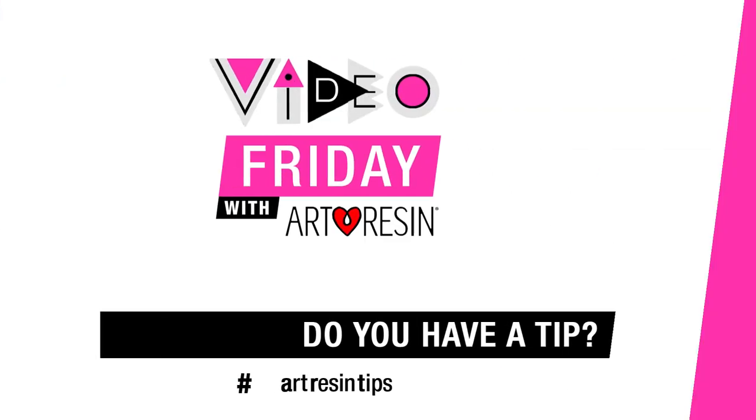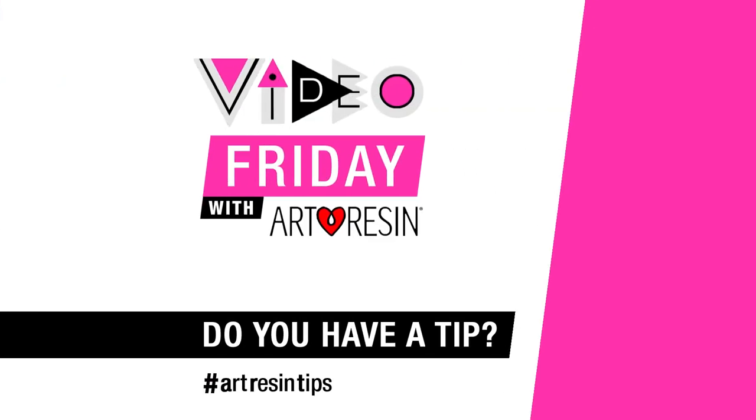That's it for today. Thanks. Video Friday with ArtResinTips.